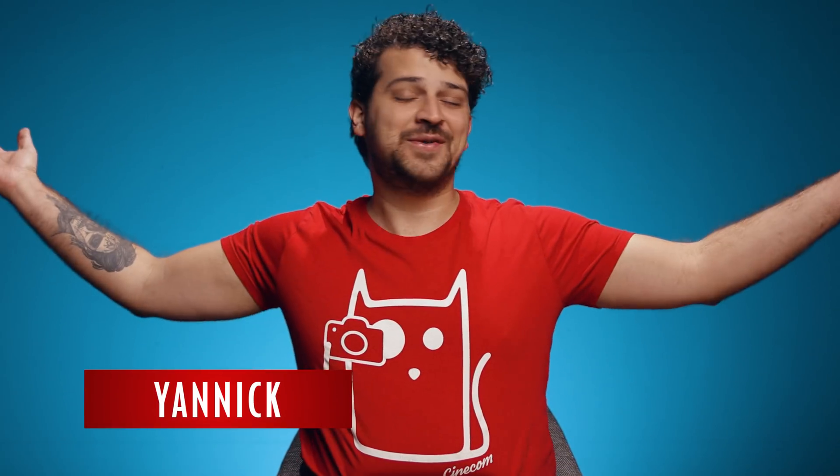Hey guys, Janik here for Cinecom.net and welcome back to Copycat Friday. I'm not going to yap too much because we need to cover a lot in five minutes. To be specific, we are going to do four seamless transitions inspired by TikTok.